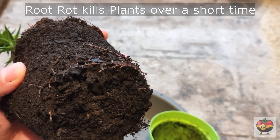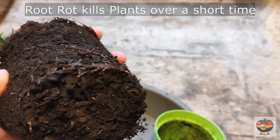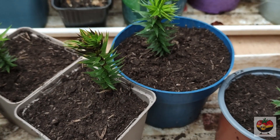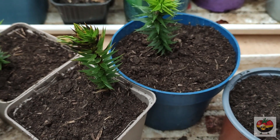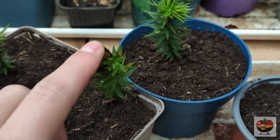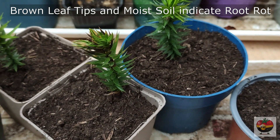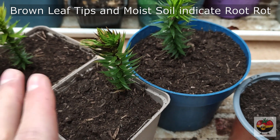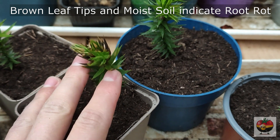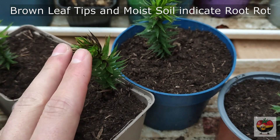When the roots die, the plant can't take in any nutrients anymore and can't take in any water anymore and subsequently will die. If you've been watering your plants and you see some black tips on the leaves or the leaves turn brown, you normally water again because you think this plant must need some water. But that's when the danger happens. The plants will get root rot and they'll die off because you are giving them way too much water.